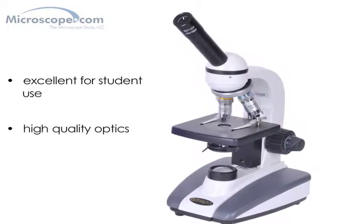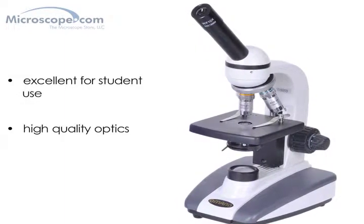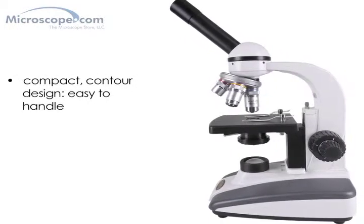It has the same high-quality optics as our OM36 binocular microscope, so it's ready for any general-purpose microscopy tasks. The 136C features a compact contour design,